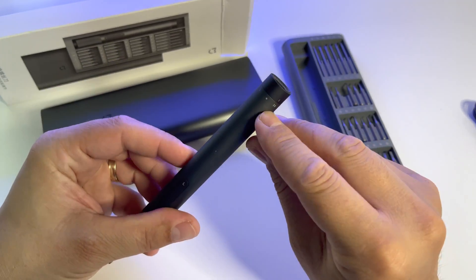Xiaomi did a very good job with this gadget. You can use it for any small activity — when you want to open a device, a gadget, a phone, a tablet, anything you want. It's very easy to use, and look how powerful the magnet is. You can easily do anything with this.